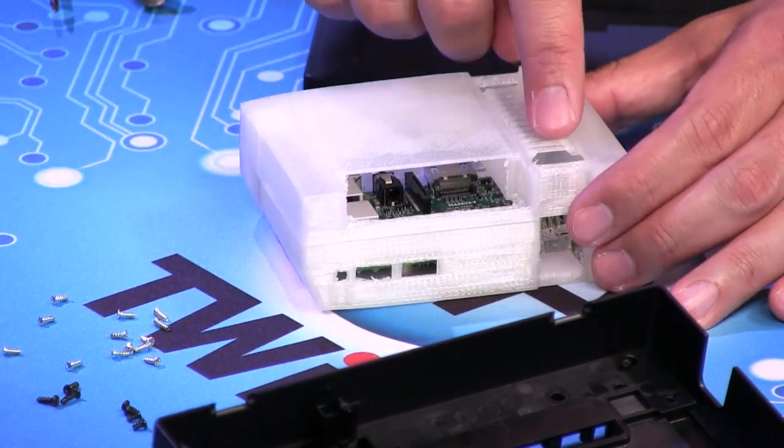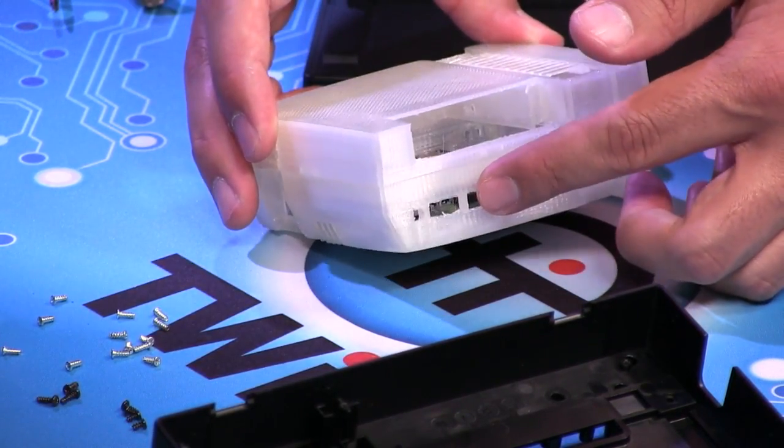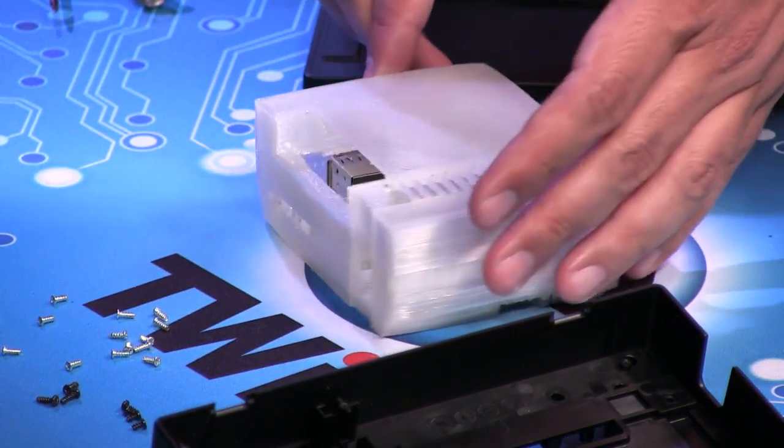It has the little grills here on the side, just like the NES. And this would be where you would put your old school cartridge, and then this would be where you plug in your controllers. So it's made to mimic the look.